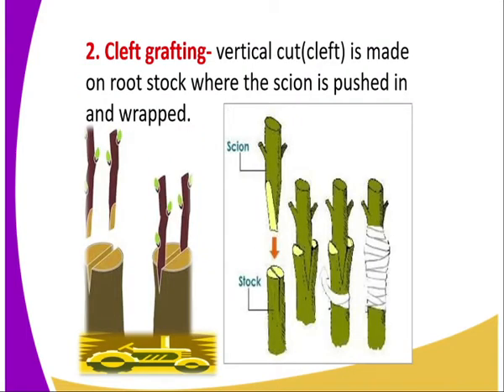The second type of grafting is cleft grafting. In this case, a vertical cut or cleft is made on the rootstock where the scion is pushed in and wrapped together with the rootstock.